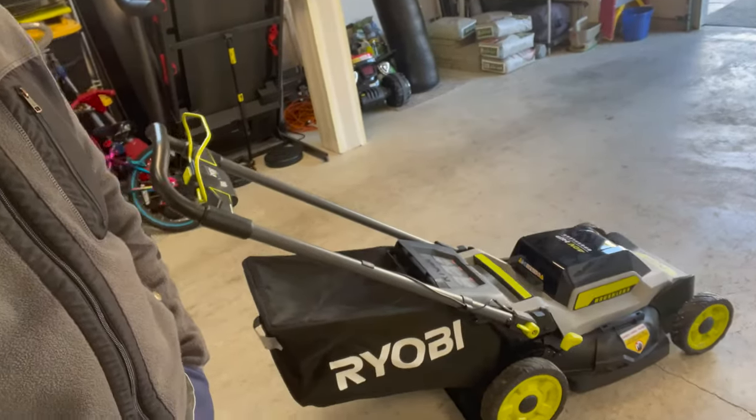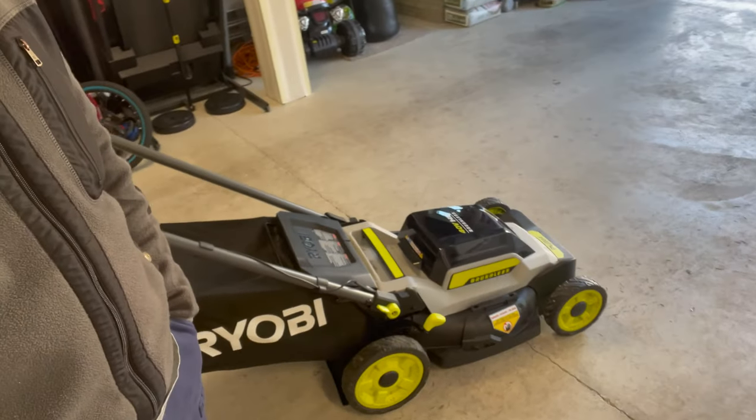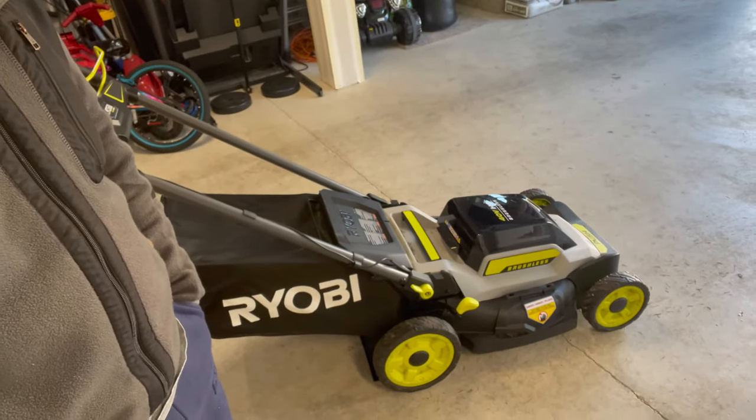Hey guys, good morning! It's Tuesday morning and I just finished mowing my front yard and backyard. Just a quick update regarding my Ryobi mower — it's been about seven months since I bought it, and I love it. The performance is great and the way it works is really convenient for me — easy to use, easy to maintain.